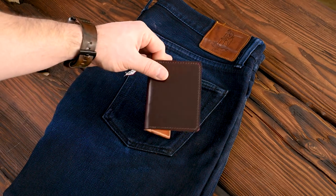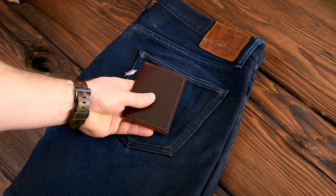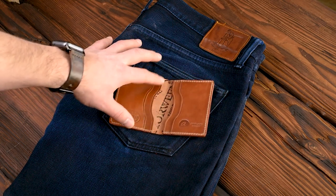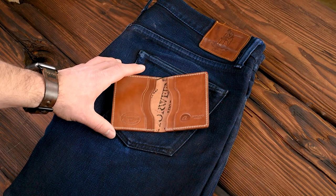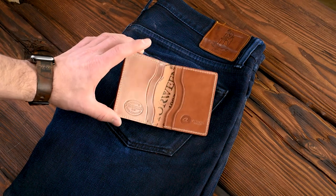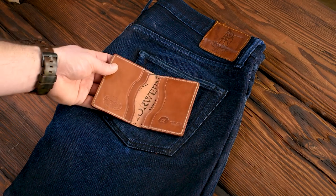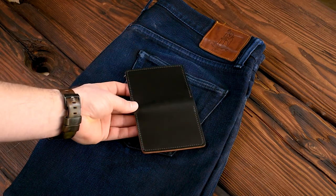Next is a really interesting Bugs Moran in classic color number 8 shell cordovan — probably my second favorite of the day. Color 8 shell is very nice and definitely a classic for a reason, but what I really like is the interior. On the inside we have whiskey shell cordovan, and specifically I like how we've creased the edges of the card slots, which highlights where the edge is. I think this was the first wallet we made when we got a new creaser tool. It gives the geometry of this wallet a more highlighted emphasis, which is really cool. I've always really liked color number 8 and whiskey together — this is a great looking Bugs Moran.